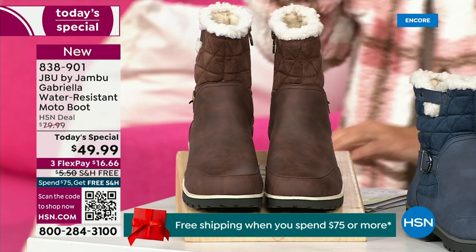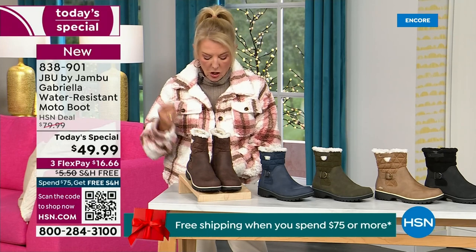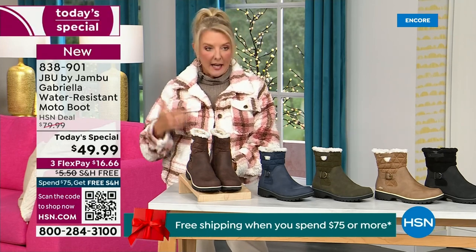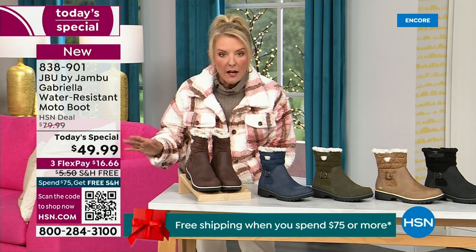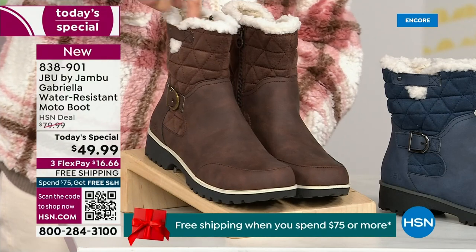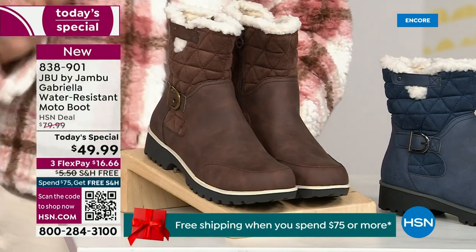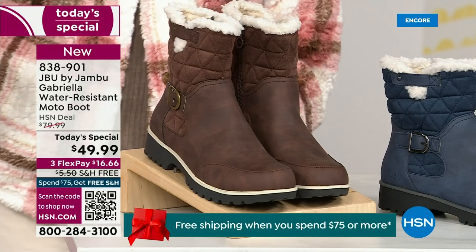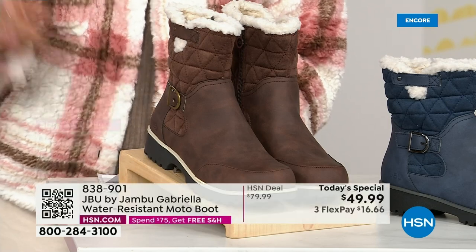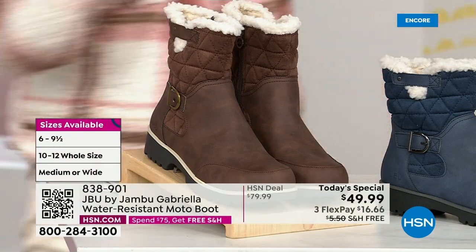We actually have two shaft sizes. If your calf is a little more athletic, you want to go for the wide leg opening. I'm wearing the medium leg opening, which is unheard of when it comes to boots - we have two different circumference sizing, medium or wide width. The icing on the cake: we go size six, six and a half, whole half sizes up to 10, 11, and 12, and we even have the foot size in medium and wide width.